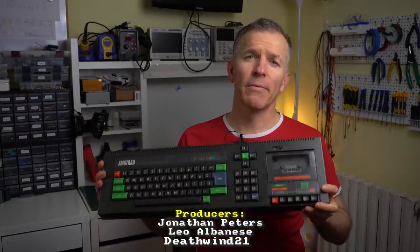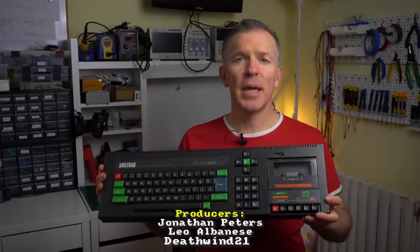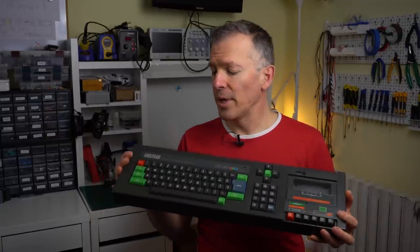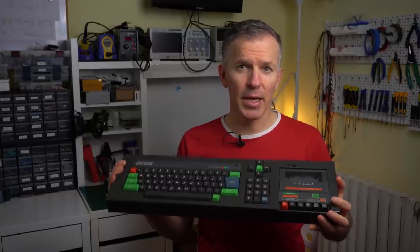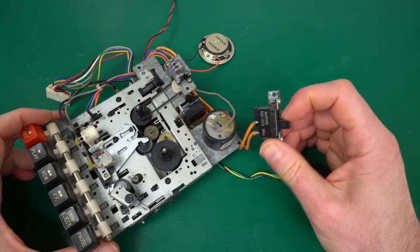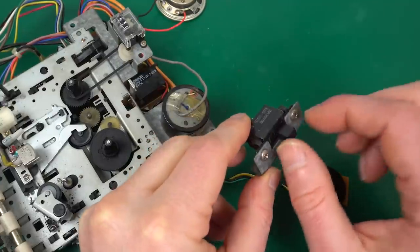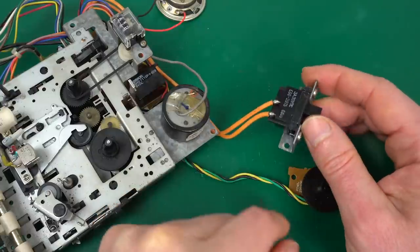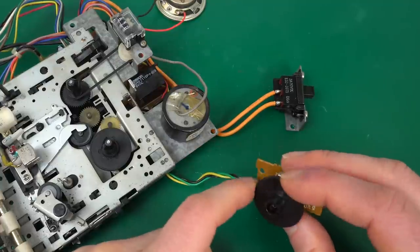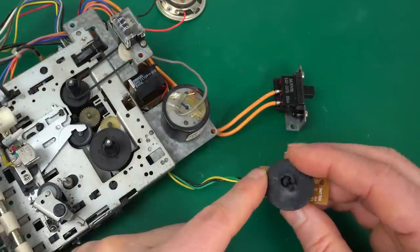You may remember this Amstrad CPC-464 from a previous episode. It's the one that Patreon supporter Leo Albanese sent me in the hopes of restoring it and leaving it as good as new. Last time we got it working and cleaned it up on the outside; today it's time for the tape deck. The switch often fails after many years as grime accumulates inside and stops it making contact. The volume wheel also needs maintenance to ensure good contact.